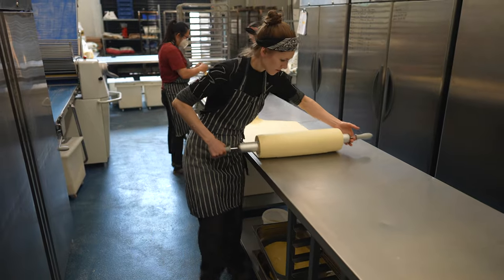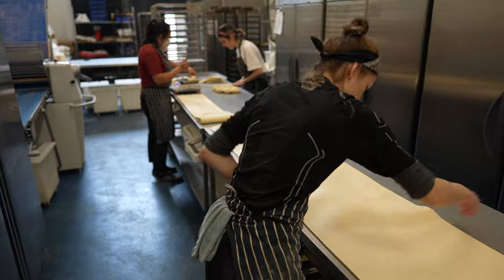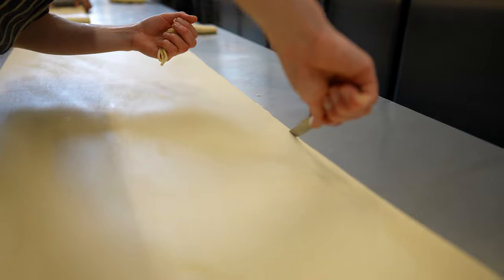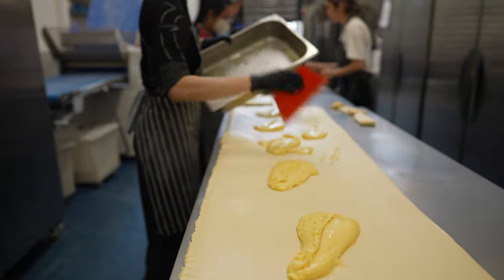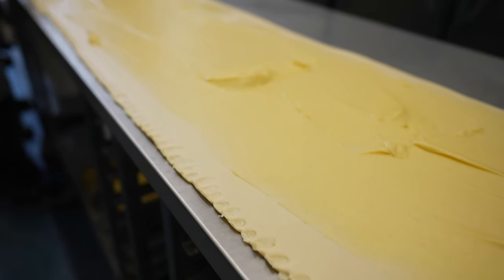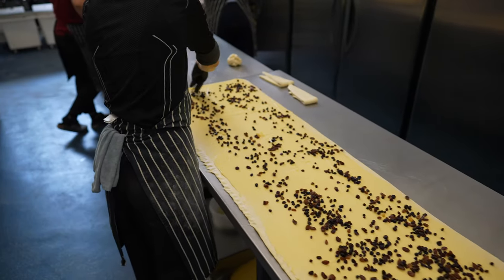We transfer our dough from the brake to the clean work table and relax the stretched dough sheet. We trim the ends as well as the horizontal side of the dough. Then we flatten one side of the dough so in the end it's easy to stick everything into one long log. We spread crème pâtissière all over the pastry sheet and distribute evenly.